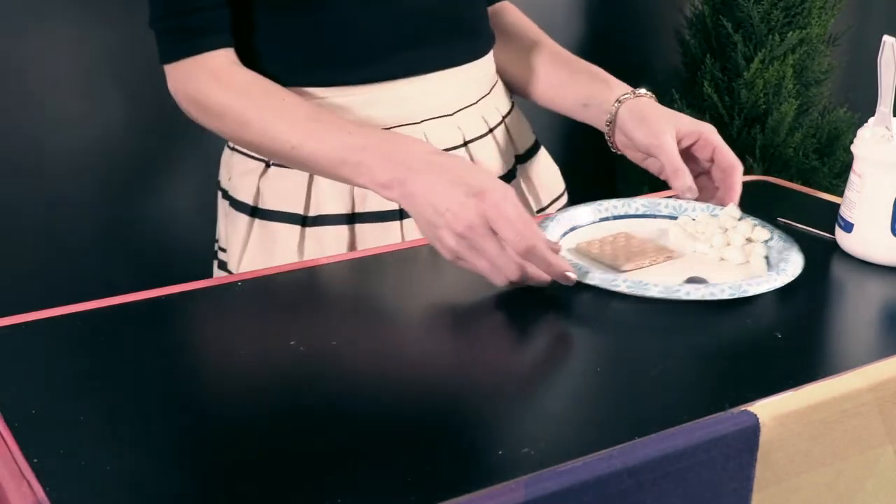Give each child a paper plate, a napkin, a plastic knife, a black candy melt, and two graham crackers.